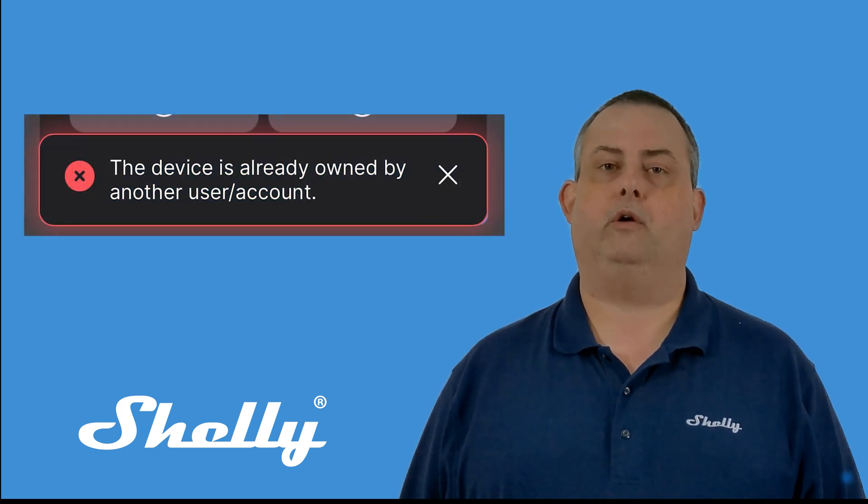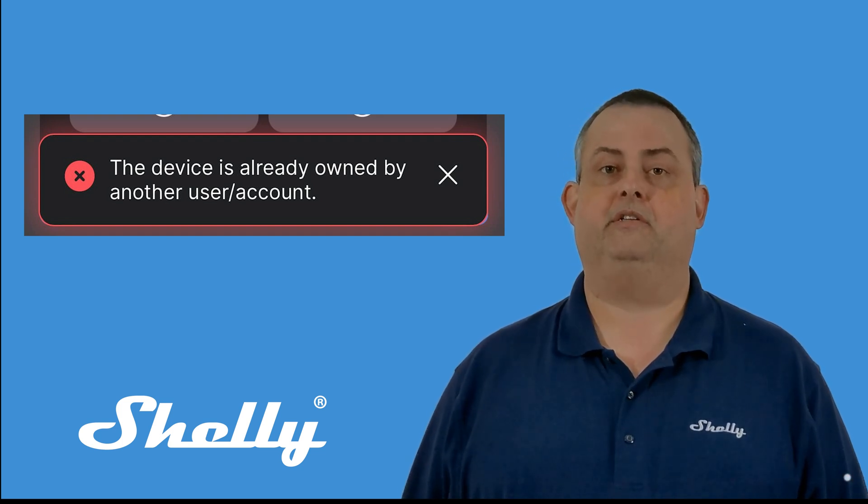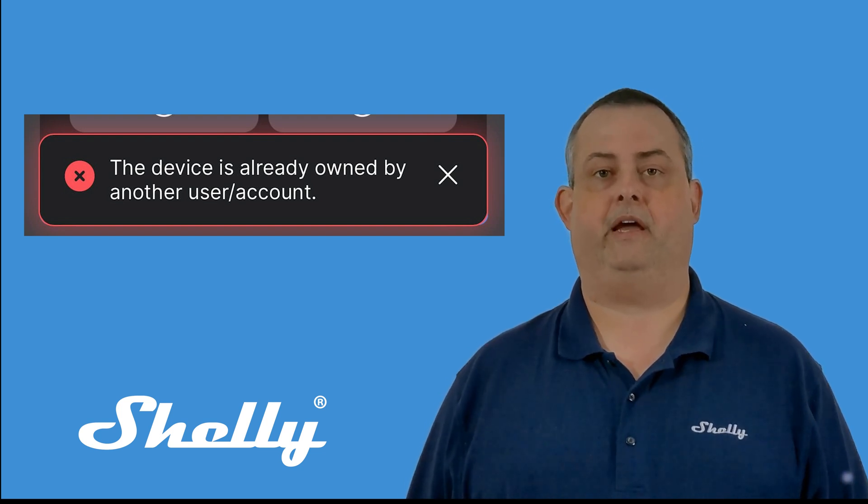Have you installed an older Shelly only for the app to say the device is owned by another account? This can happen with first-generation Shellys, like RGBW-2, Dimmer-2, the original Shelly 1, and 1PM.